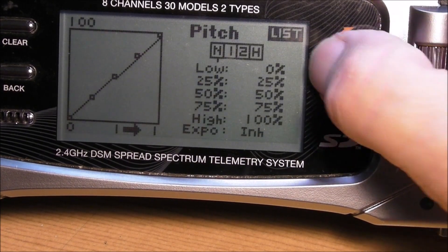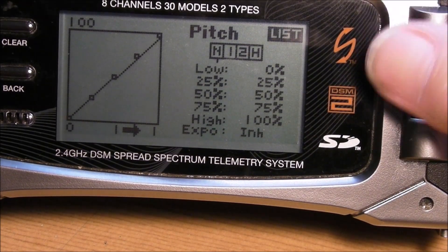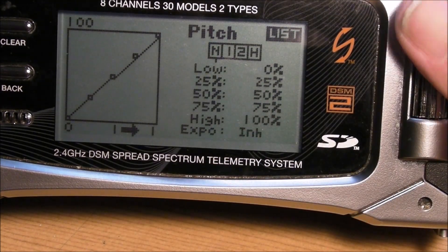Pitch curve — you leave that alone. That is a linear curve; you want a straight line there.